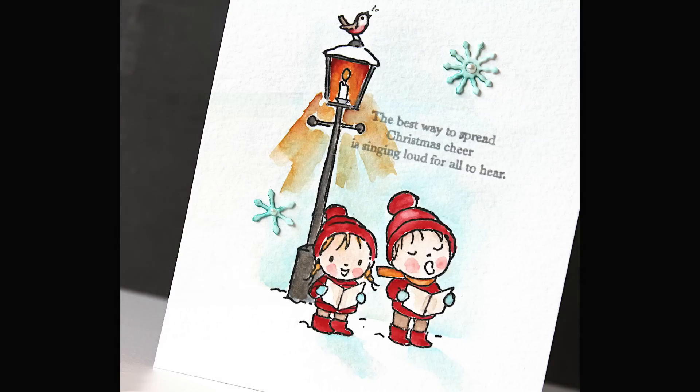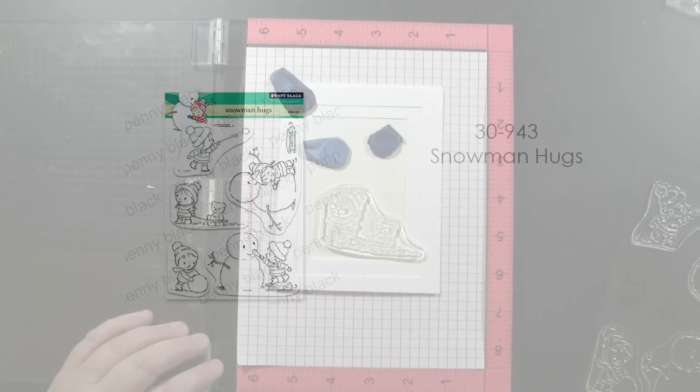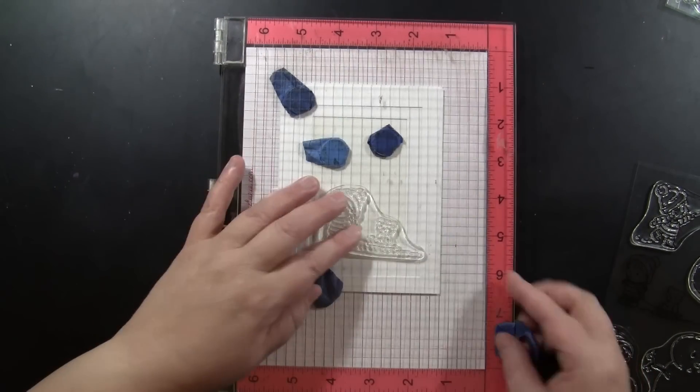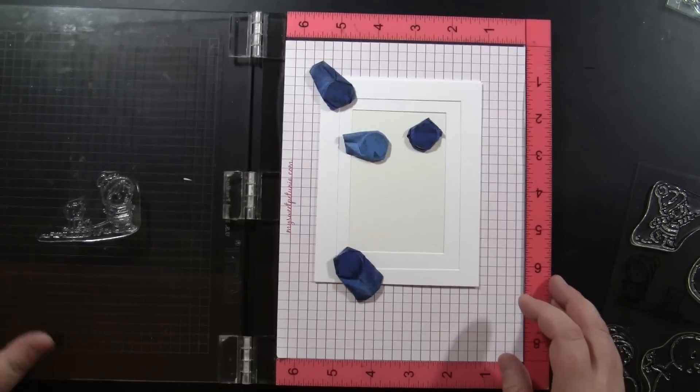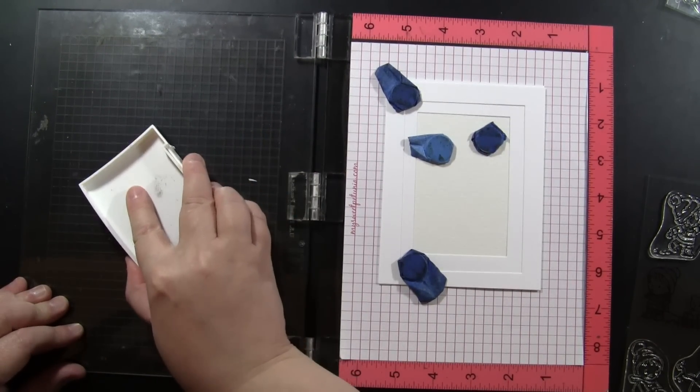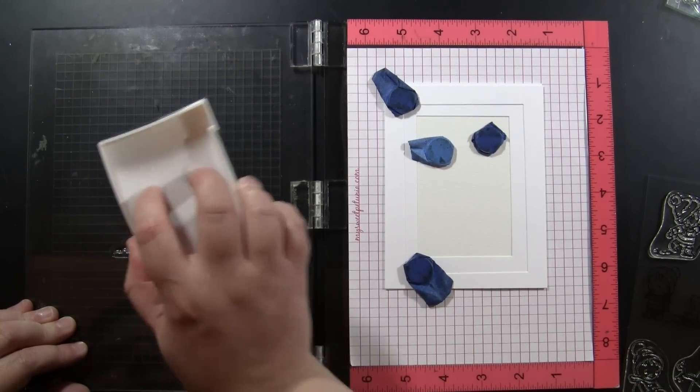To start off, I'm going to show you my process for creating with these. I created tons of cards and I wanted to share how you can really get the most from your stamps — just some ideas for how I do that. So to start off, I'm going to stamp all of my cards. I'm starting with the Snowman Hugs set. I have all of my papers pre-cut and my stamps are handy right next to me, and I'm going to start batch stamping these.